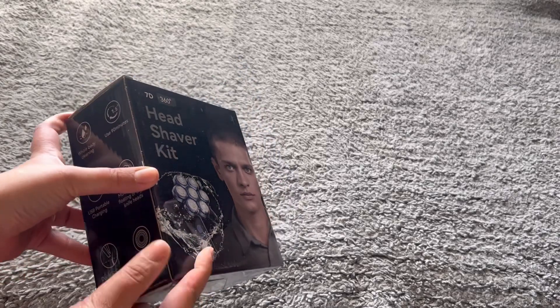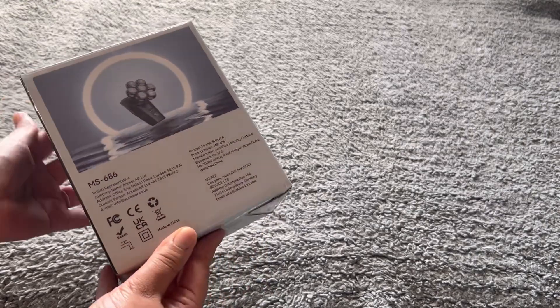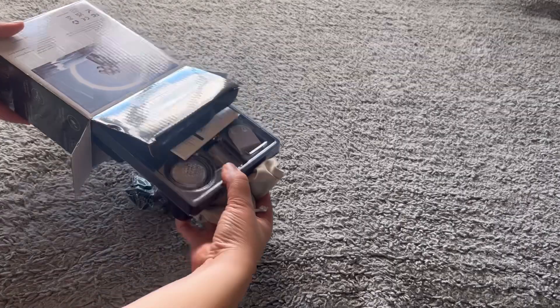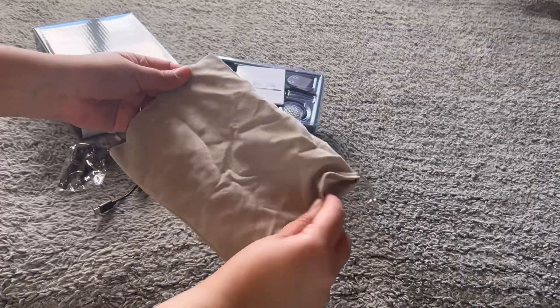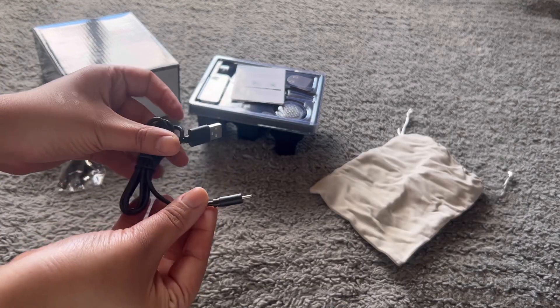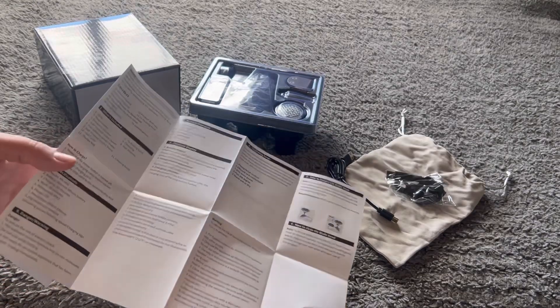Hello everyone and welcome to my channel. Today I am unboxing my Amazon package — it is a multi-functional head shaver kit. It includes different brushes and shavers that you can attach and remove. It is USB chargeable and has a 90-minute battery life. It's definitely neat; I am still getting used to it.